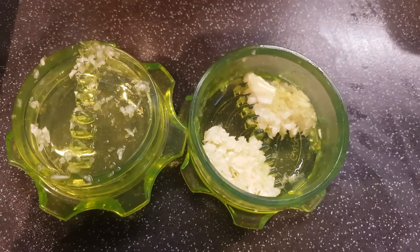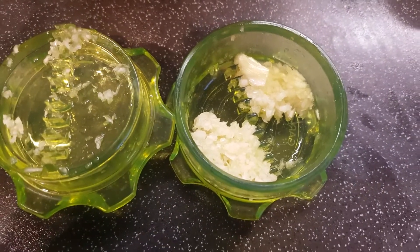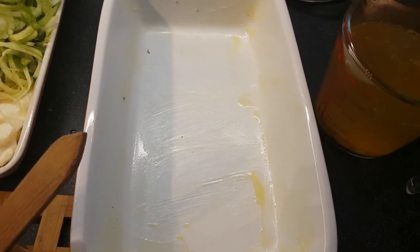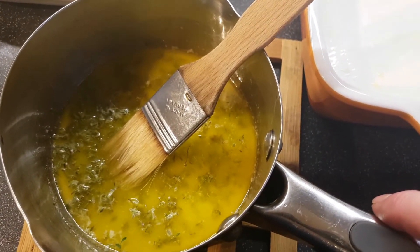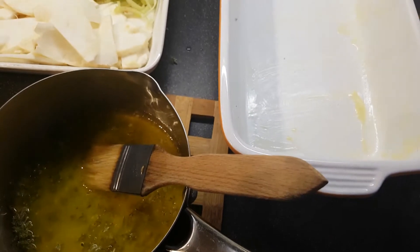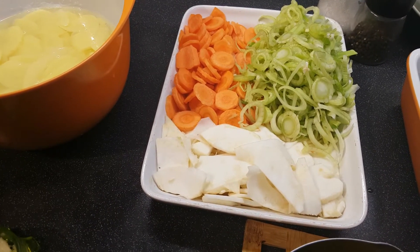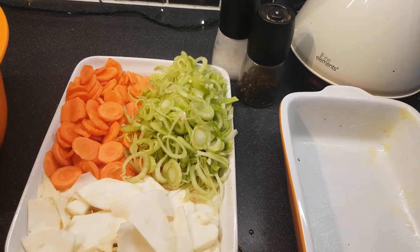First, dissolve the stock cube into the half litre of boiling water. Then peel all the vegetables. You can chop them by hand, but I'm going to use the food processor's slicer attachment to make thin slices. You can also use a mandolin — unfortunately I'm banned from using one, as the one and only time I did I took the tops off two of my fingers. The vegetables are chopped and ready; the potatoes are soaking in water with a little lemon juice to remove starch and prevent discoloration.